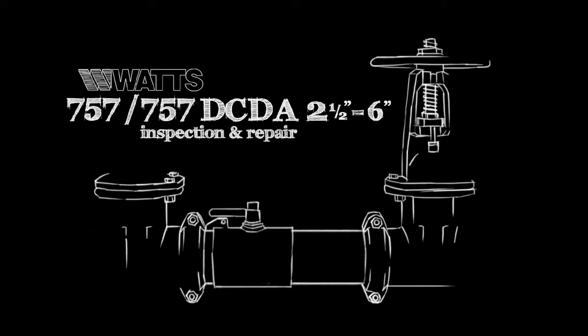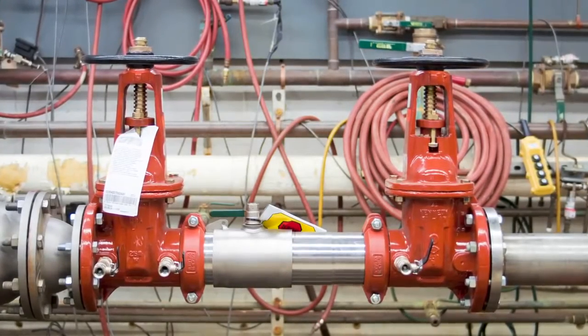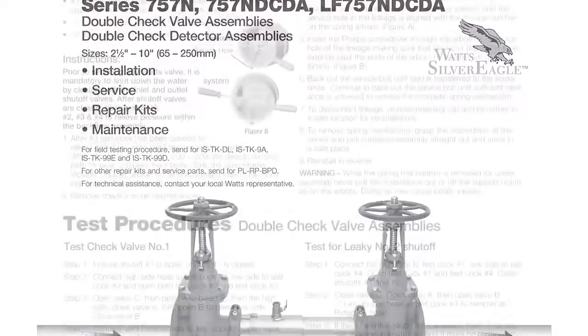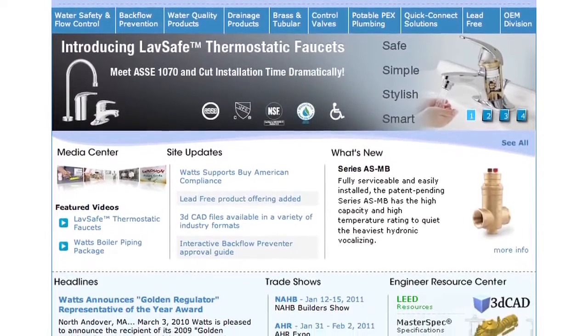This video addresses the inspection and repair of the WATTS 757 and 757 DCDA backflow prevention assemblies, sizes two and a half through six inch. Before beginning any work, please familiarize yourself with these procedures to avoid harming yourself or damaging the valve. A copy of these instructions, as well as specification sheets, repair kit ordering information, and additional product resources can be found online at WATTS.com.